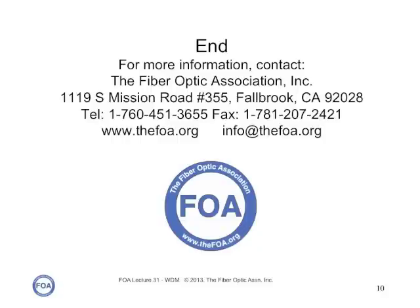We're the Fiber Optic Association, the professional society of fiber optics. We have many other lectures on fiber optics on our YouTube lecture series, and we have on our website almost 1,000 pages of technical information about fiber optics.